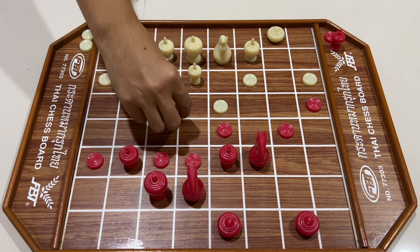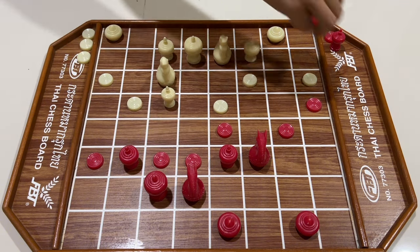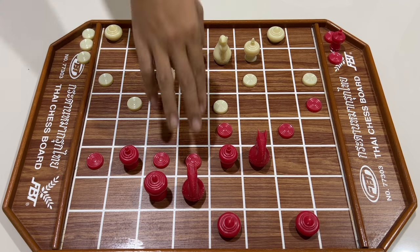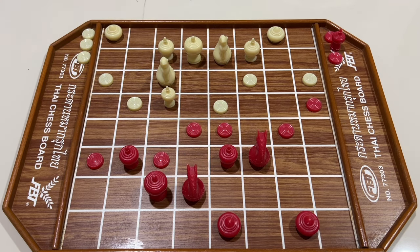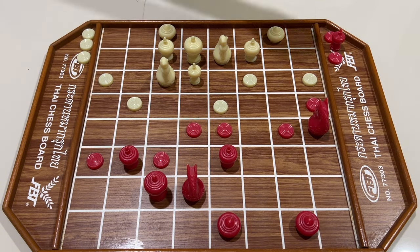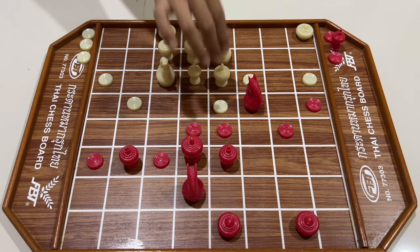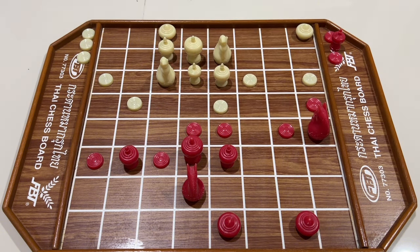สีขาวเดินเบี้ย สีแดงกิน สีขาวใช้เม็ด สีแดงทิ้มเบี้ย สีขาวหลบ สีแดงขึ้นหมา สีขาวเอาเหลือผูกเบี้ย สีแดงขยับขุ้น สีขาวเดินโคล ไล่มา สีแดงถอยกลับ